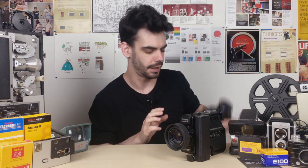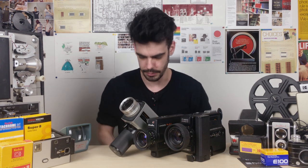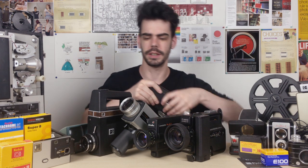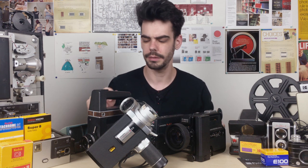Now spoiler alert, if you know nothing about Super 8 film, it is really, really easy. There are hundreds of Super 8 cameras in existence, and today when I'm talking about loading these cameras, I'm going to show you how to load a variety of them in case you come across weird ones and strange ones. But first, let's start with the film.